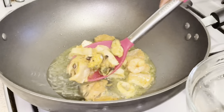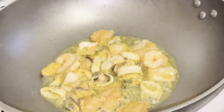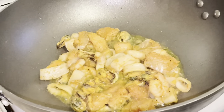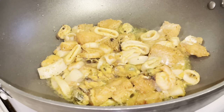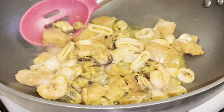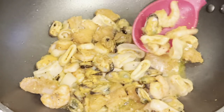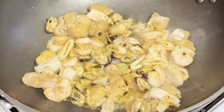Once the oil is heated up, add your marinated seafood selection. Look at that color — it looks beautiful! You can already tell this is going to taste really good — just like your favorite restaurant style.